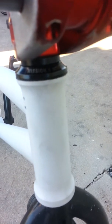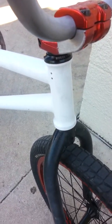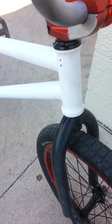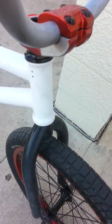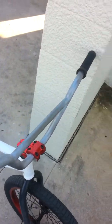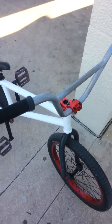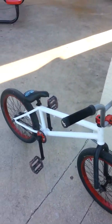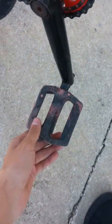My headset bearing area — the dust cover is a Mission and it's an integrated headset. The bearings I have in there, same on the bottom and the top, are Colony. I really like them. My handlebars spin like crazy — bar spins are hella easy when you get Colony bearings.